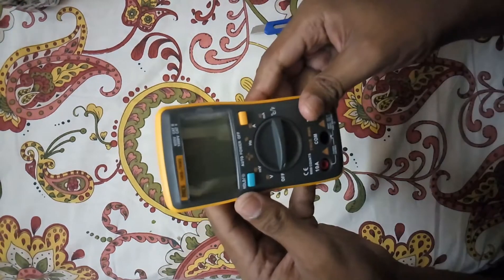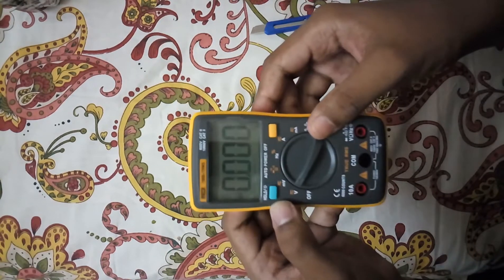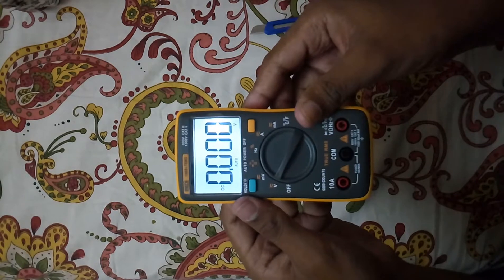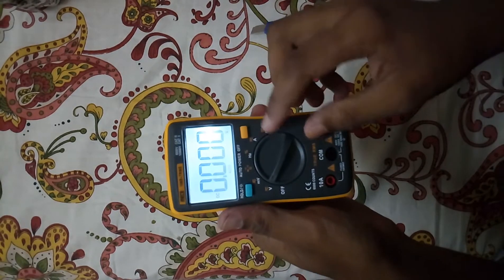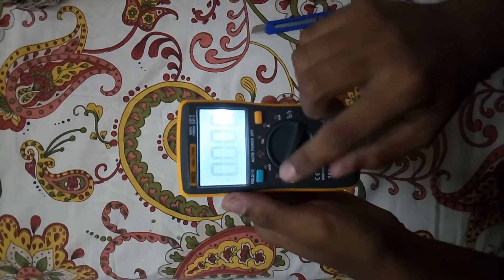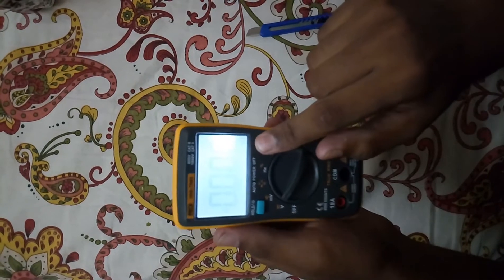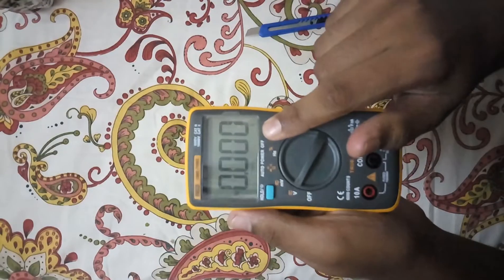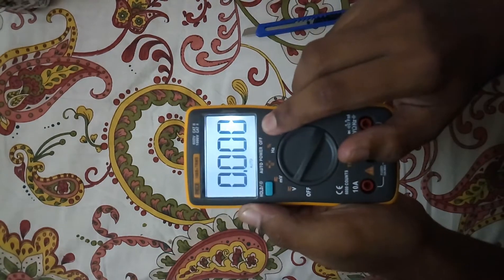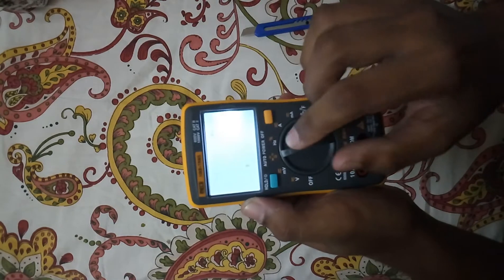Let's switch it on. It has an inbuilt backlight, which is very helpful for measuring at night. And it is fully automatic range selection. The function mode is selected by rotating this wheel.